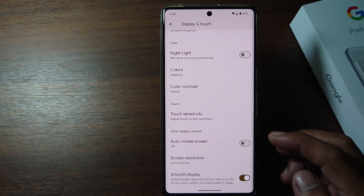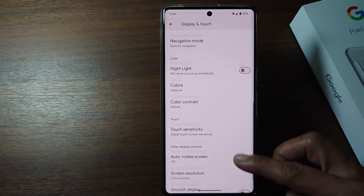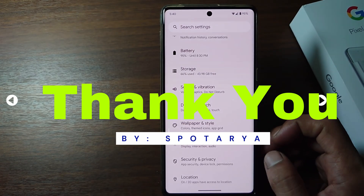That's the tutorial on how to turn on 120Hz refresh rate on Google Pixel Phone. I hope this video will help you. See you in the next video. Thank you.